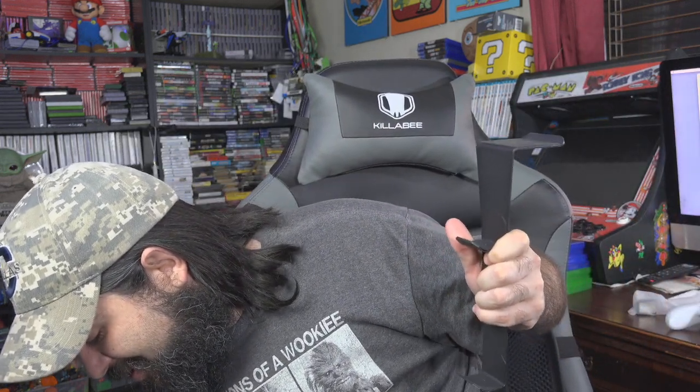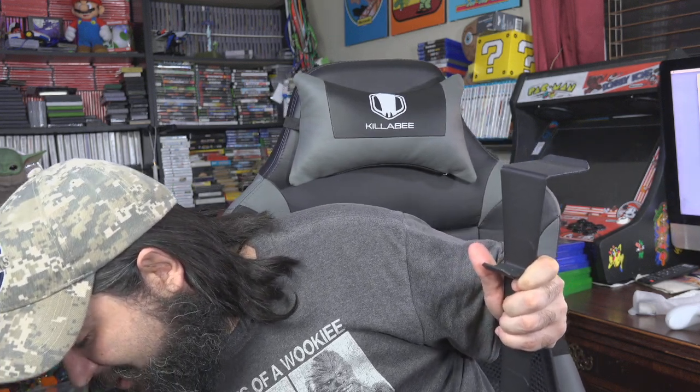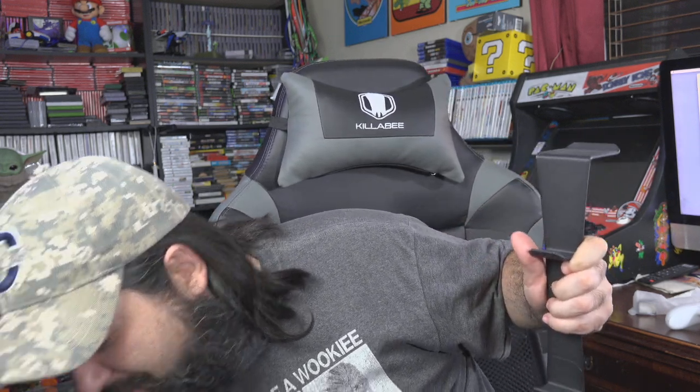Here we go — this is the stand and it is all metal, which is interesting. I was expecting something plastic, something cheapy, but no — it's actually full metal. I have a lot of controllers laying everywhere and I just need something to set them up on, and this looks like it worked out perfectly.